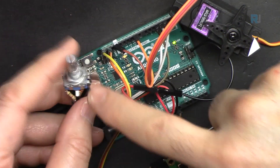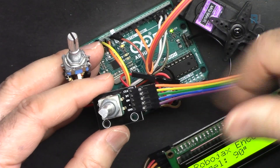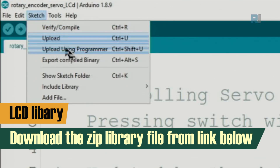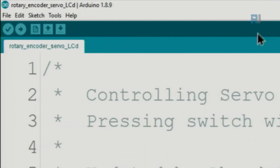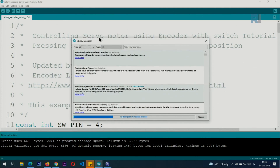Please subscribe — I'll have many more videos on controlling stepper motors, DC motors, and other items with encoders. To install the LCD library: I'll provide a zip file — download it, then go to Sketch > Include Library > Add .ZIP Library, browse to the file, and click Open. Next, install the encoder library by going to Sketch > Include Library > Manage Libraries, wait for it to load, then type 'encoder' in the search box.